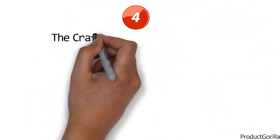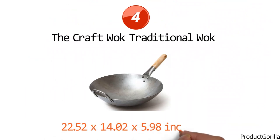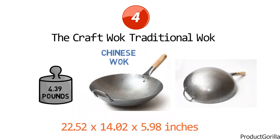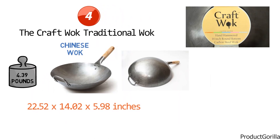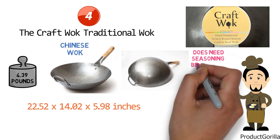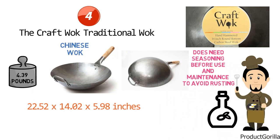At number four, we have the Kraft Wok Traditional Wok. The dimensions are approximately 22.52 x 14.02 x 5.98 inches with a weight of 4.39 pounds. The Kraft Wok is a traditional Chinese wok with a round bottom, making it unsuitable for flat electric or flat induction stoves. Made from authentic traditional carbon steel and hand hammered by Chinese professionals, this wok is a choice of many professional Chinese chefs. Although traditional, it does need seasoning before use and maintenance to avoid rusting — it's best kept dry and oiled at all times, especially after washing. Instructions for easy seasoning are included.